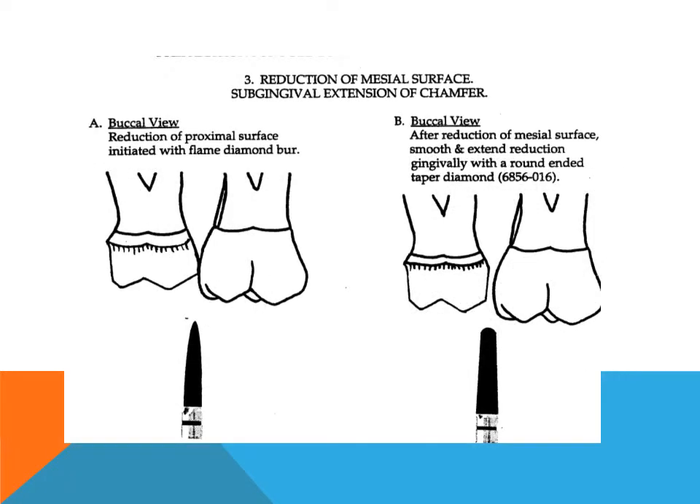Reduction of proximal surfaces: The diamond burr was used to extend the buccal and lingual reductions as far as possible onto the proximal surfaces without touching the adjacent tooth. In order to avoid cutting the proximal contact areas of the adjacent teeth, the proximal reductions are continued with a flame-shaped diamond burr. With a buccal approach, the burr is used to gain access to the proximal walls. A thin layer of enamel is maintained between the burr and the adjacent tooth to protect its contact area.